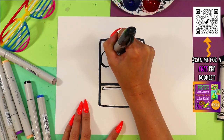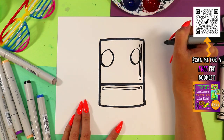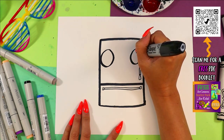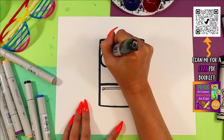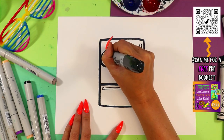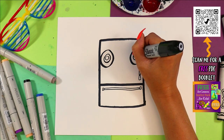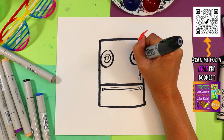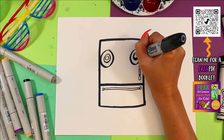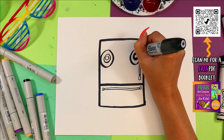Let's give it a face. So one circle on one side, one circle on the other. In each circle, draw one circle, and in each of those circles, draw another circle. Then we're going to color in that middle ring, leaving just the inside one and the outside one nice and white. And that's going to make a nice cartoony eye.